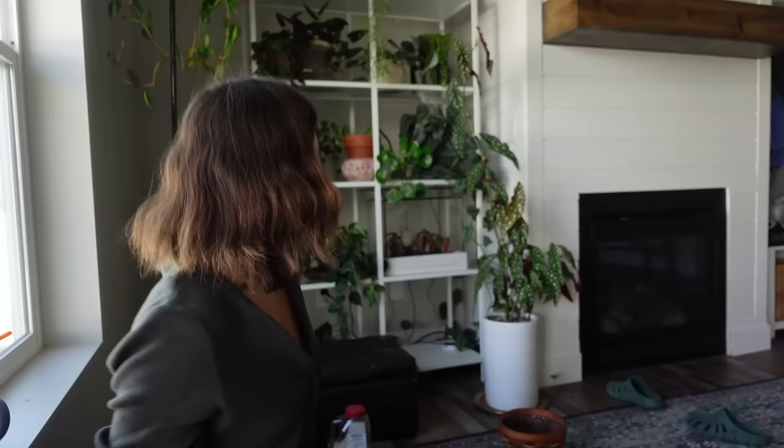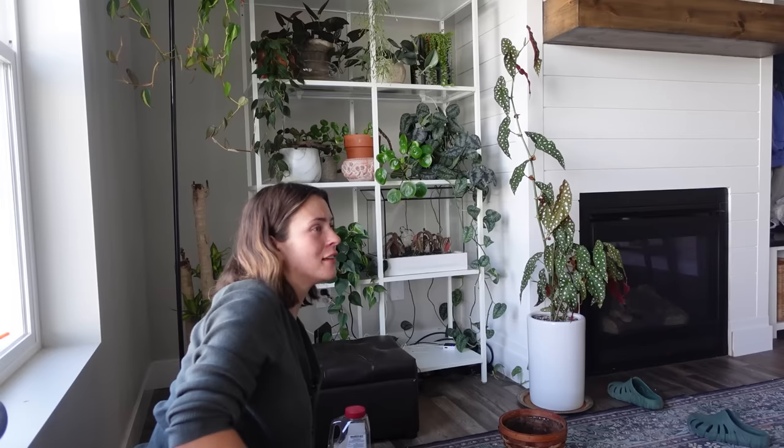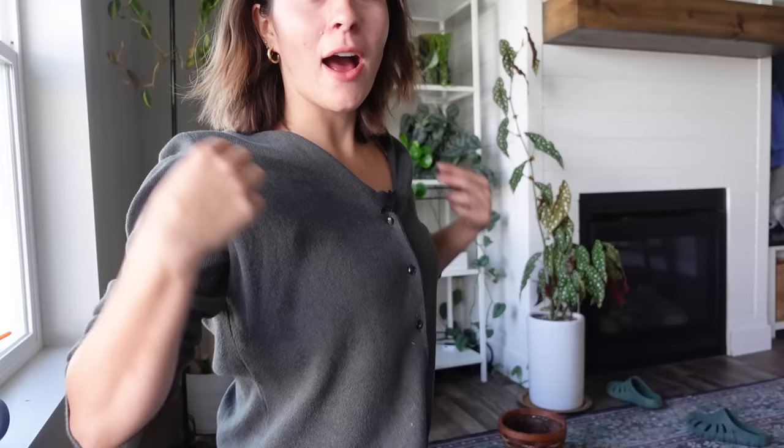It looks so much better and so much less like it's going to tip over. Look at how big these new leaves are compared to the rest! I don't know why I was stressing about that so much — it looks really good and that was so easy, but I really put it off even though it needed to be done. Thank you so much for hanging out with me while I repotted my grandma's plant. It was really fun and nice, and I feel so relieved it's over with. I'll see you in the next one — bye!